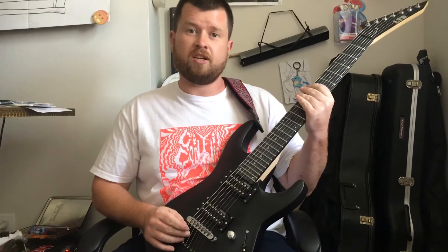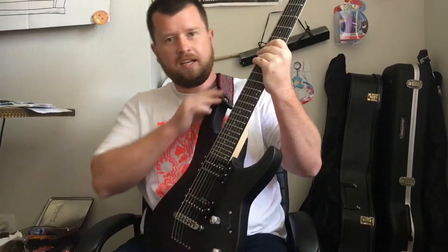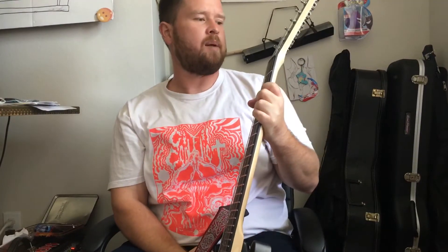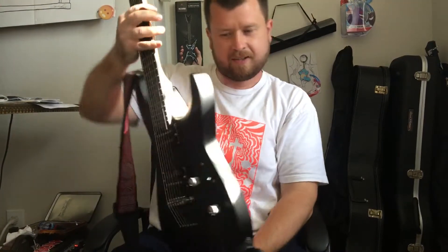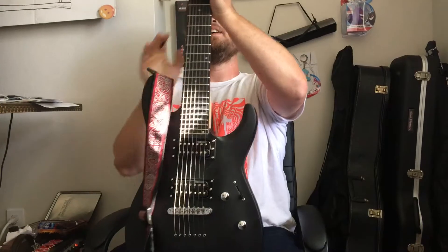This is Doctor Crusader, I'm Samuel Workman, and I'm reviewing this LTD MH17. Just picked this up from the Oxnard Guitar Center for $200. My first 7-string.